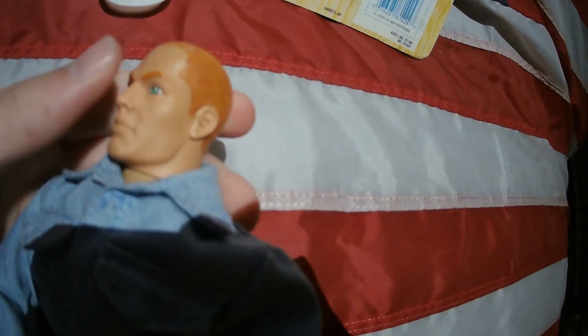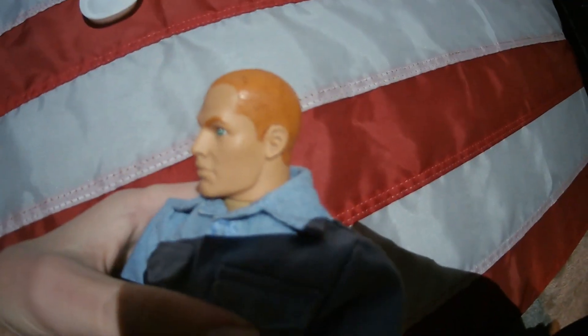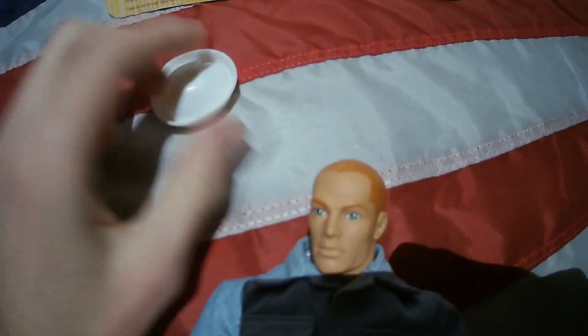Now this was the first year, I believe, that G.I. Joe started using this face sculpt, which is the most common face sculpt of any G.I. Joe — or at least I have the most of this face sculpt. This one has the orange hair, or red hair.